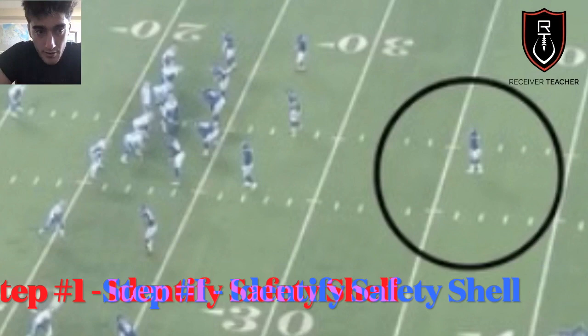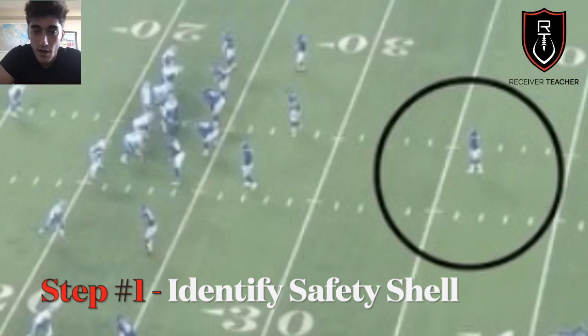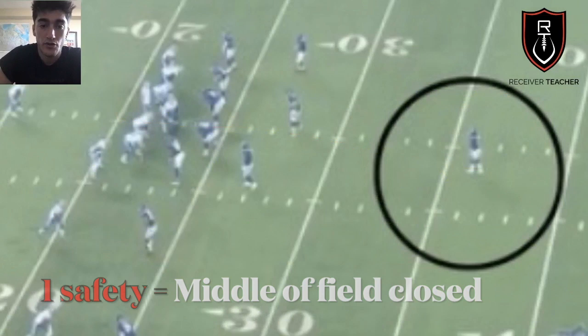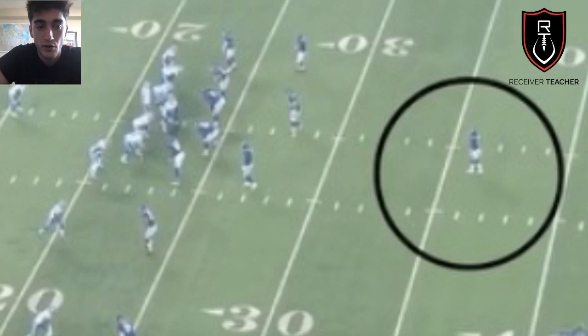Step one: if you haven't watched my video 'How to Read a Safety Show,' you should go watch that first. Basically, you've got to know how many safeties are deep. Is there one safety or two safeties? If the middle of the field is closed with one safety, you can expect either Cover 1 or Cover 3. So right off the bat, you've already narrowed it down to two options.